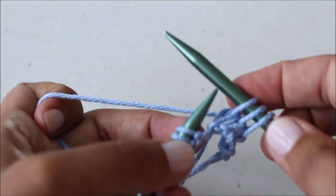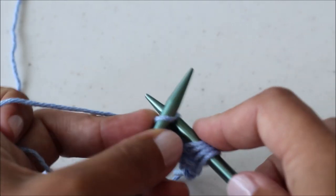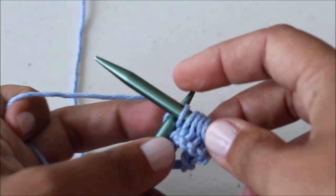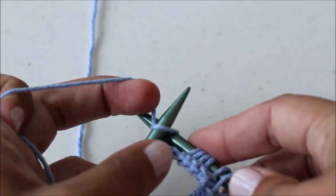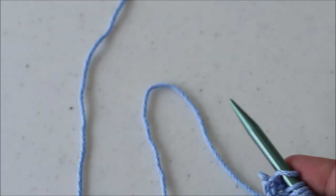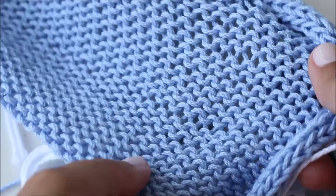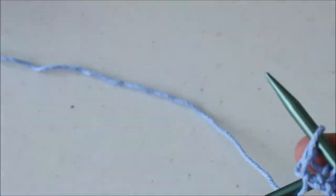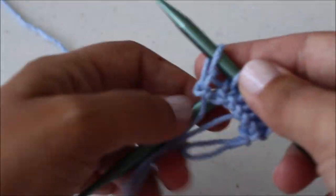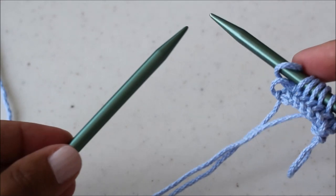The stitches we use to create this poncho are the knit stitch, which I'm showing you now, and the purl stitch, which I'll show you for the next row. The combination of knitting one row and purling the next is called stockinette. It creates a side of all knit and a side of all purl stitches. Once I've knit all the stitches over to this needle, all I need to do is flip my circular knitting needle so my work is back on this side and this needle is in the clear.